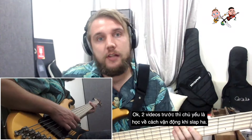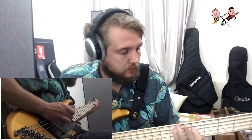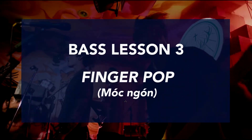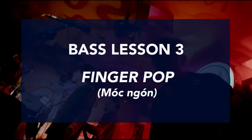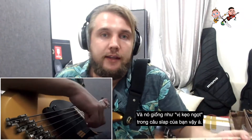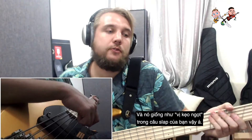The last two episodes were all about the slap motion — this one is going to be about popping. In most slap lines you're going to alternate between the slap and the pop, and that's really the bread and butter of your slap lines.